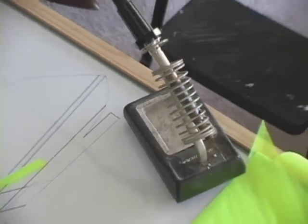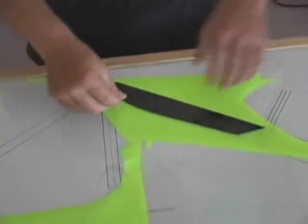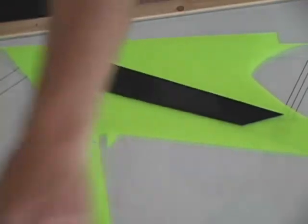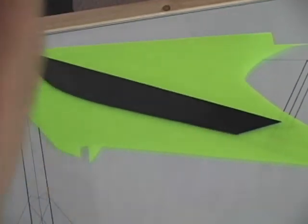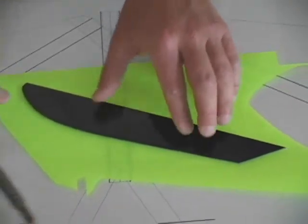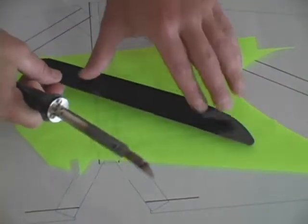Notice we are using a solder iron holder to hold the hot knife when it is not in use. A hot knife is nothing more than a solder iron with an exacto blade on the end of it. You do not want this coming in contact with any of the material you are going to use — it will melt it.